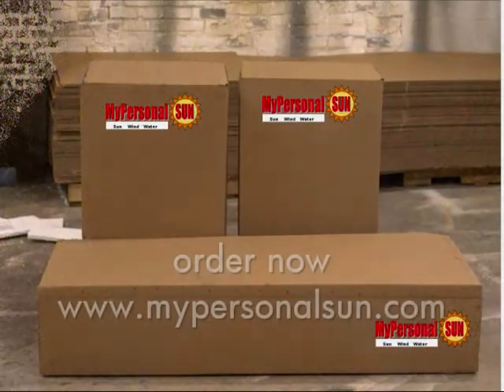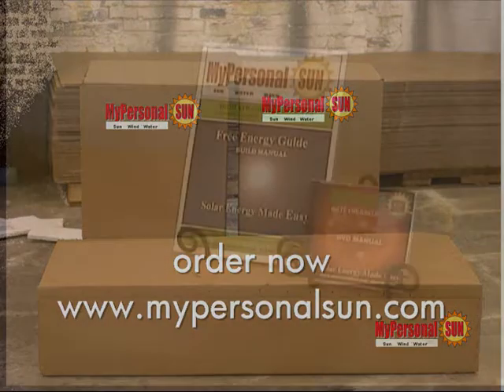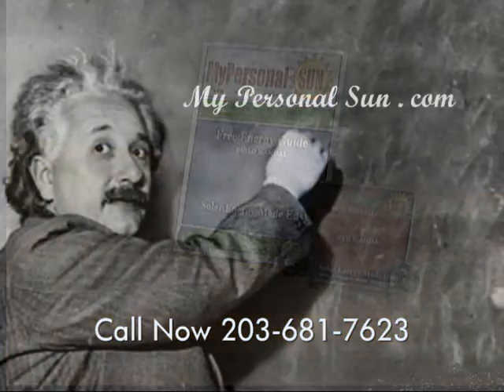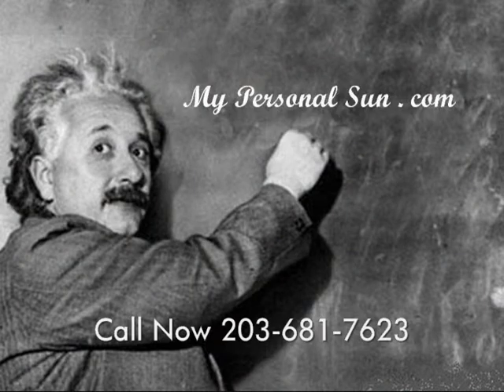Just let me know the number of household members and you can order a solar hot water kit online, or just a DVD guide and manual for only $19.95. Remember one thing — you don't have to be an Einstein to build a solar hot water system.